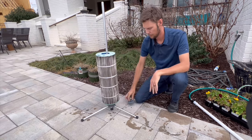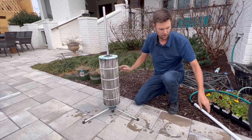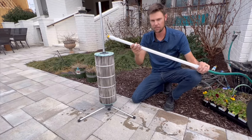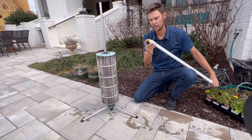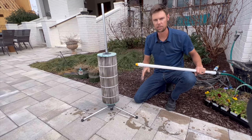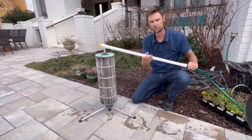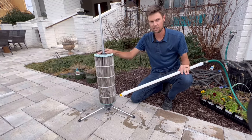Then you put the filter on, and this is the top retainer. We've also included a PVC extension wand that has a fan tip spray — it gets really deep into the pleats to clean very thoroughly. It also has a shutoff valve, so now you're ready to see this thing in action.